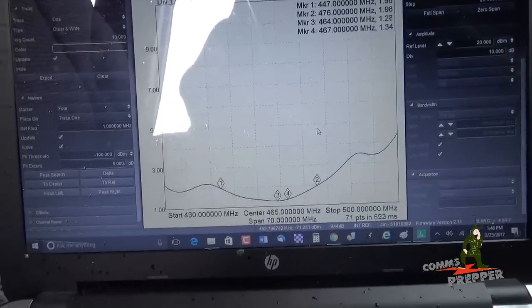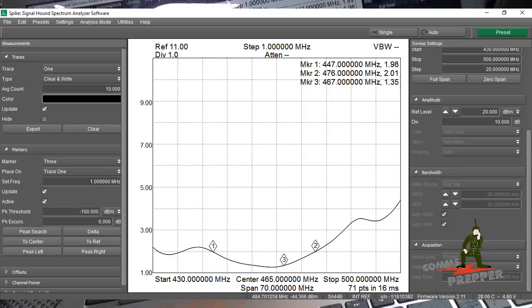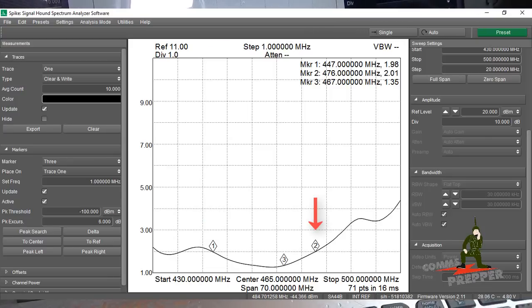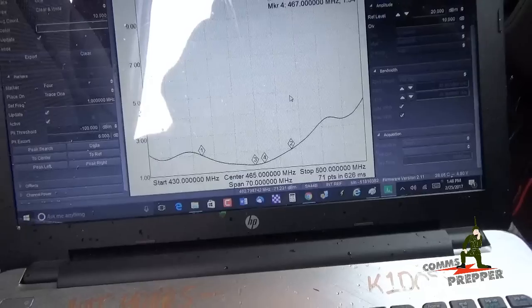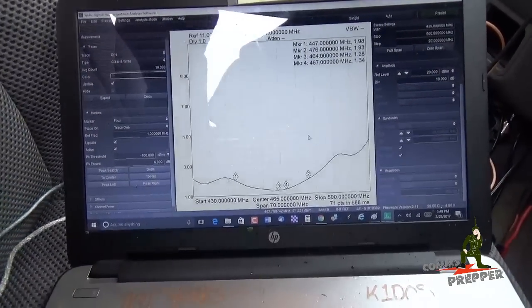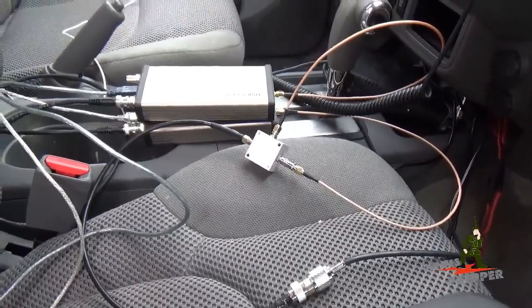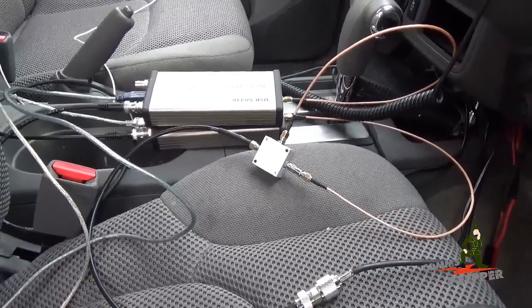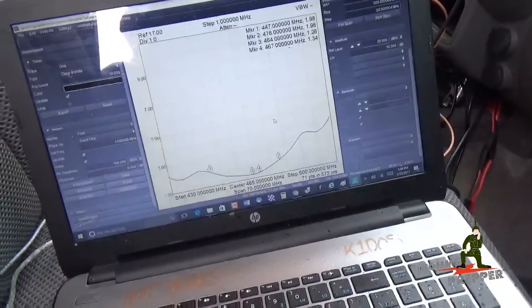Here's the plot for the MXT-A10 3 dB gain antenna from Midland for the General Mobile Radio Service. The SWR starts getting good at 2 to 1 at 447 megahertz, stays good all the way up to 476 megahertz. It's best at 464 megahertz, and quite acceptable at a typical GMRS repeater pair at 467 megahertz. I'm doing this plot with Signal Hound's SA44B Spectrum Analyzer and Companion Tracking Generator, and a directional coupler.